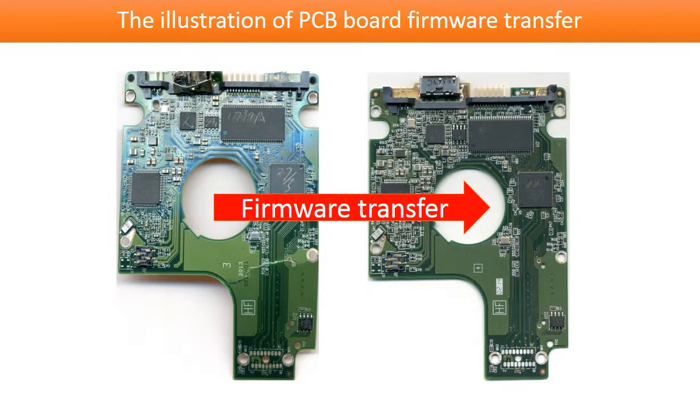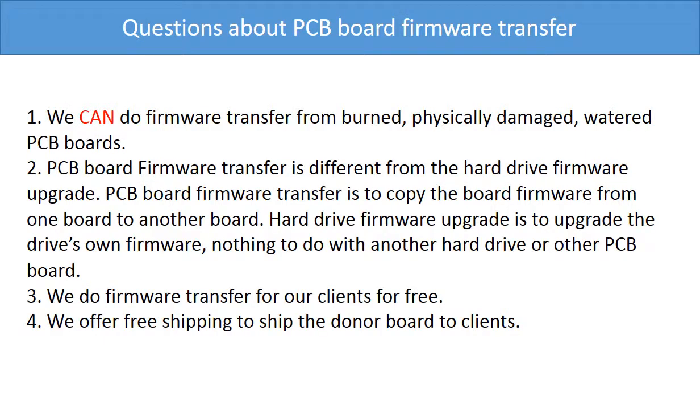This picture illustrates how the PCB board firmware transfer works. On the left-hand side is the bad PCB board; on the right-hand side is the good PCB board. We transfer the firmware from the bad PCB board to the good PCB board. We can do the firmware transfer from burned, physically damaged, or water-damaged PCB boards.